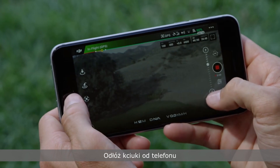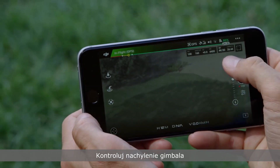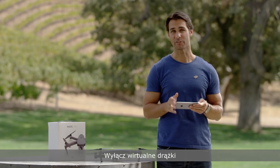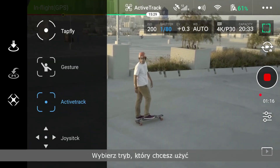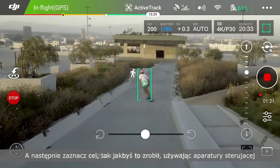Let go with your thumbs and use the bar on the right of your screen to control gimbal pitch. To use intelligent flight modes, turn off virtual joysticks, then tap the intelligent flight modes icon. Select the mode you want to use and mark your subject just like you would if you were using your controller.